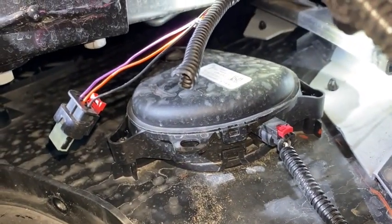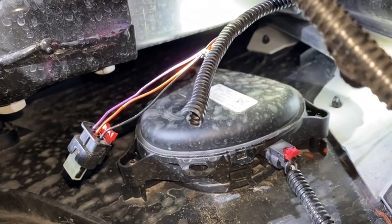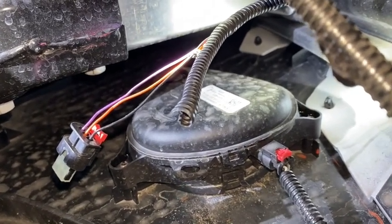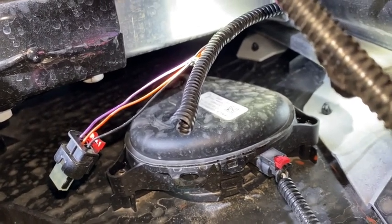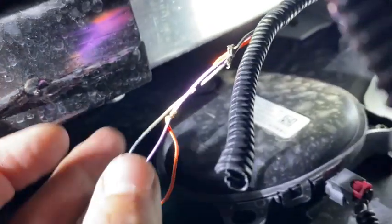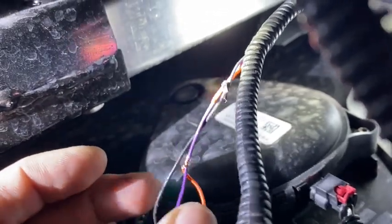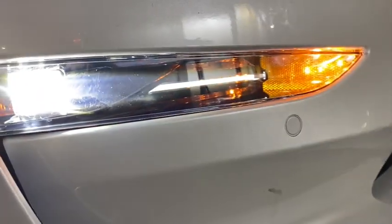On the passenger side it looks like the wiring harness is different colors - you have purple, orange, and black. On the other side it was a blue wire; here it's an orange wire. I'm assuming it's the same thing, so I'll connect the middle wire and connect it to the purple wire. This is what it looks like - the orange is connected to the purple - and once I plug it in... there you go, fog light is now connected.